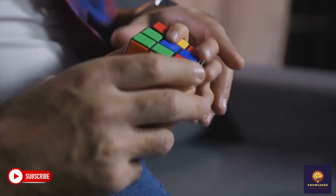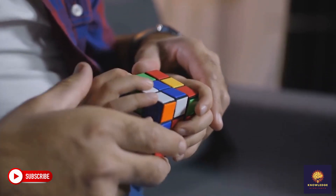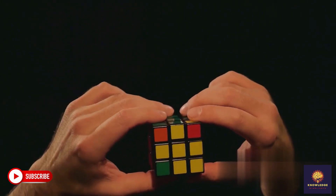Solve the white corners. Next, we complete the white layer by inserting the white corners using the RUR moves. Keep practicing this and soon it'll be muscle memory.